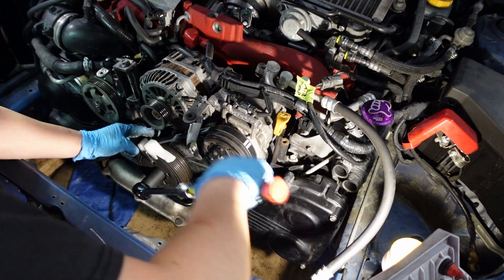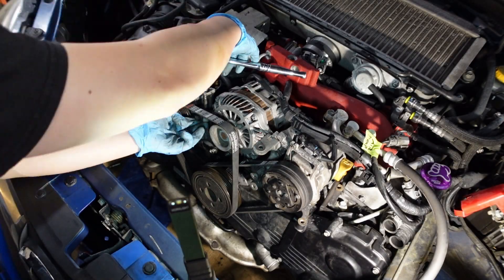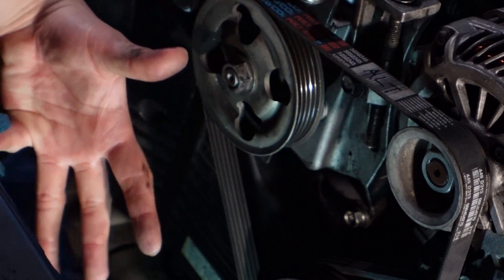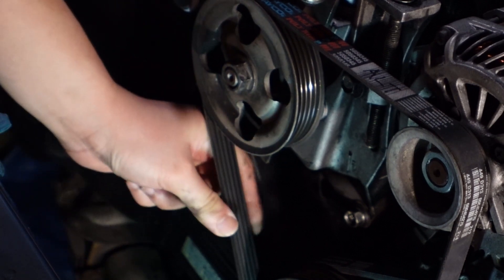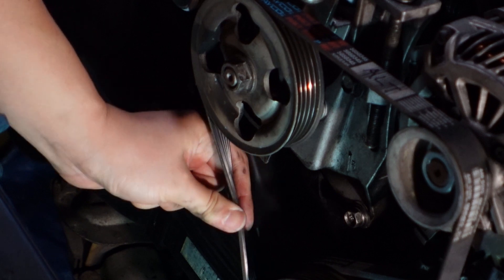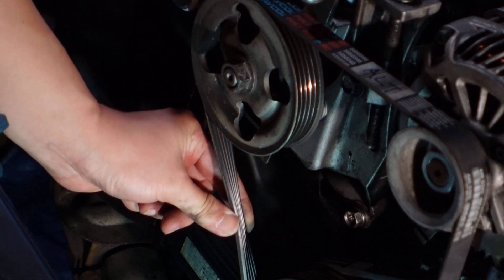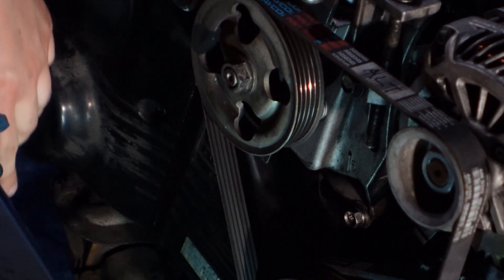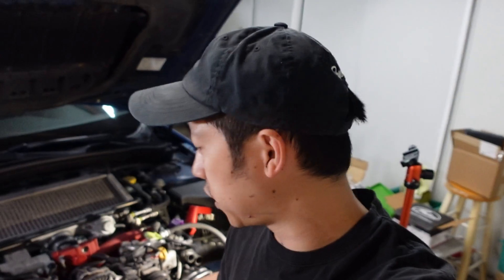A really cool trick to check belt tension if you don't have a tension gauge: tighten to roughly where you think it should be, then try to twist the belt about 90 degrees. If you can twist it all the way around, it's a little too loose. If you can't quite get it to 90 degrees, it's a little too tight. We got this belt to about 90 degrees before feeling pretty decent resistance, so I think this belt is good. We can adjust if it starts to squeak.